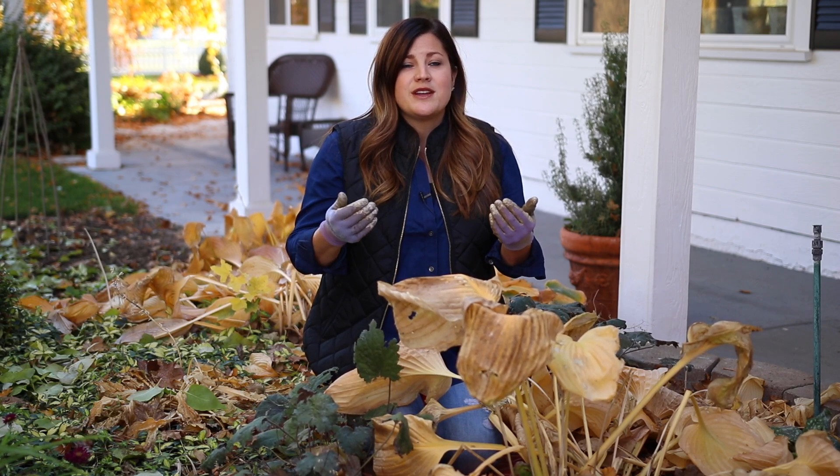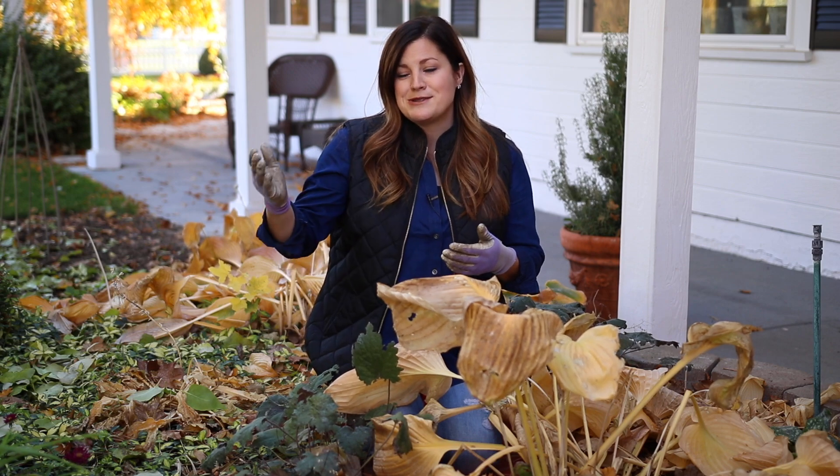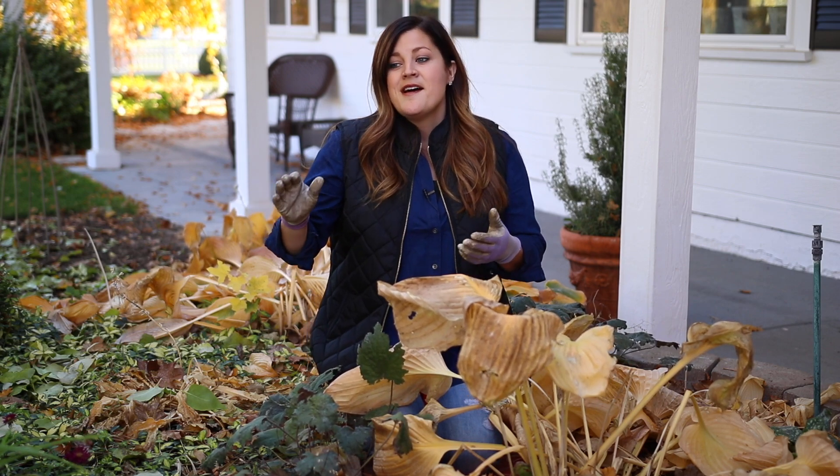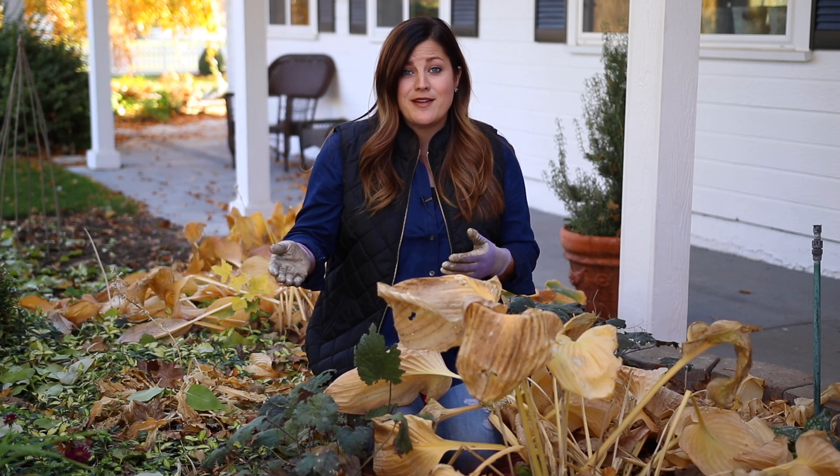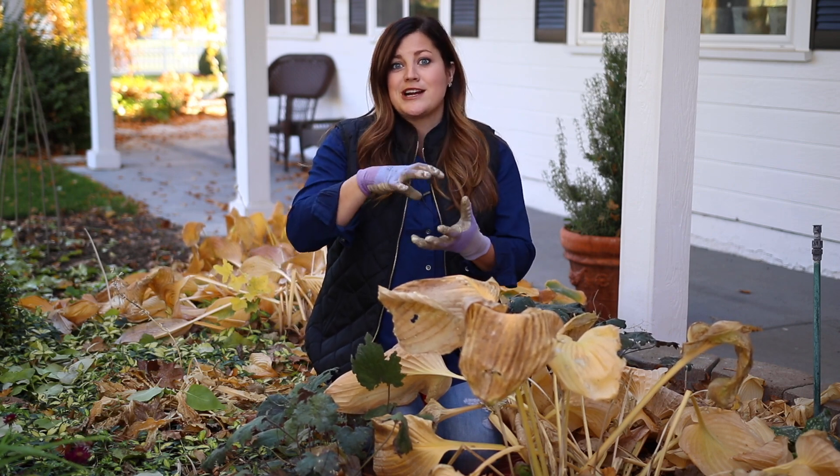This is especially important for perennials that are kind of marginally hardy. So if you live in zone five like I do and plant a zone six — just kind of fudging the line — if you wait to cut that back until spring, it has a much better chance of surviving because of all that extra protection on top.